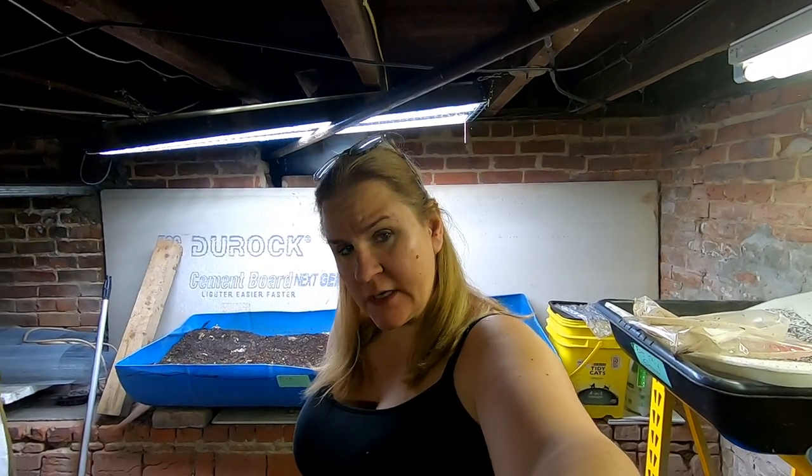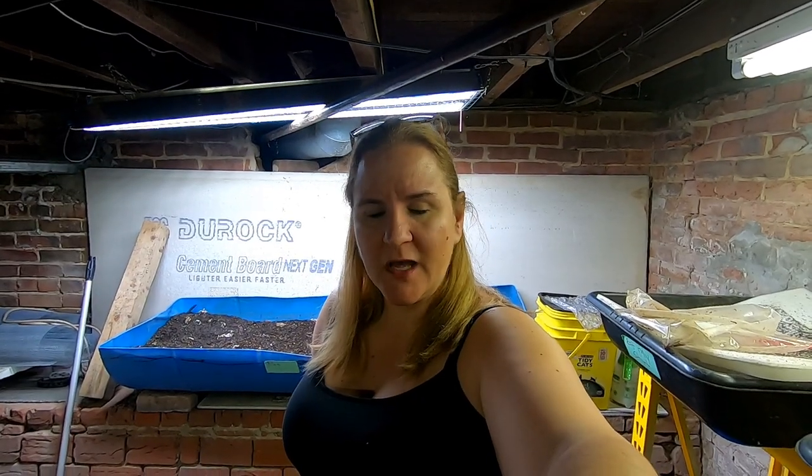Hey guys, it's Anne over at Plant Obsessed and today we're going to take a look in on the project bins. We're going to do all of them so that I have a nice good long video. Let me put you up on the tripod and here we go.